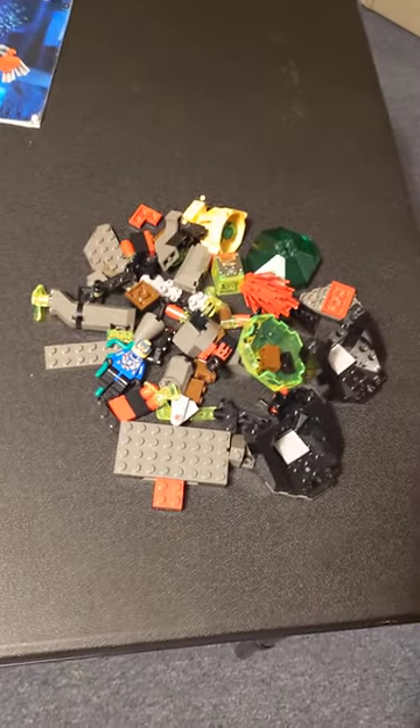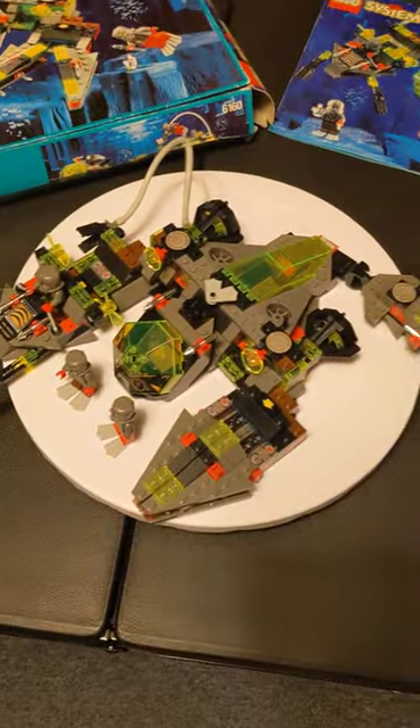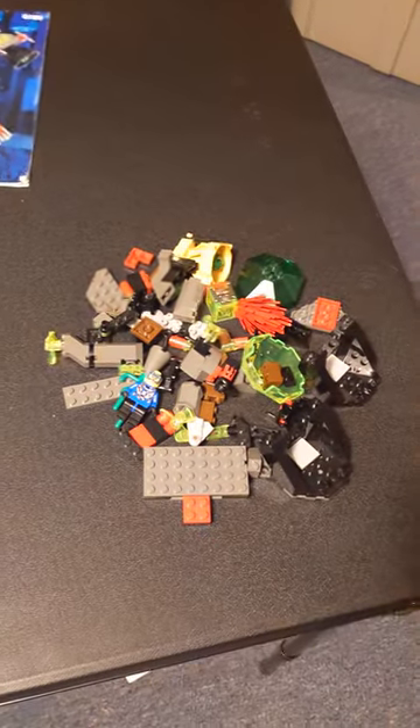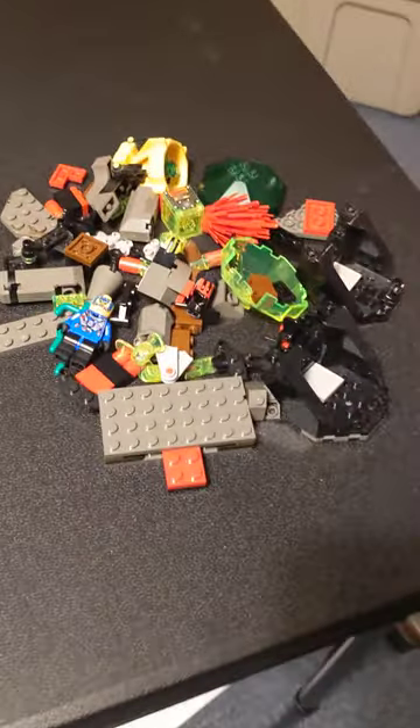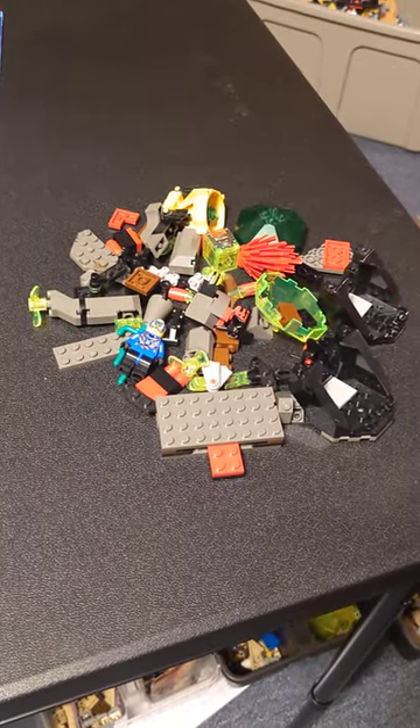They're in the Netherlands so I have no idea what to do with all of this. I can't send it back to them because it's the other side of the world. I guess that's the risk you take as a seller, but thank you Bricklink seller for the two extra sets basically.